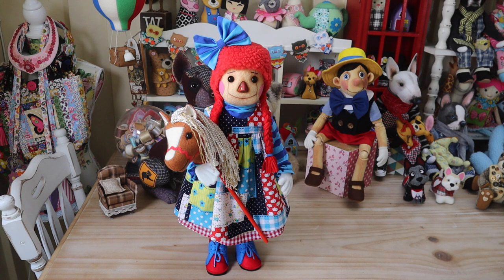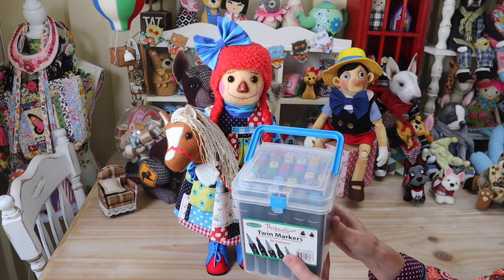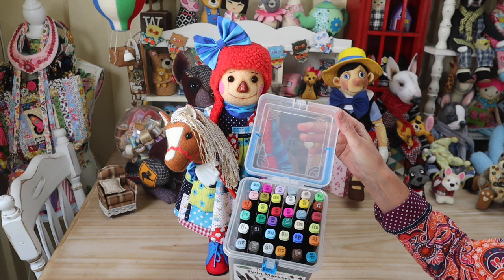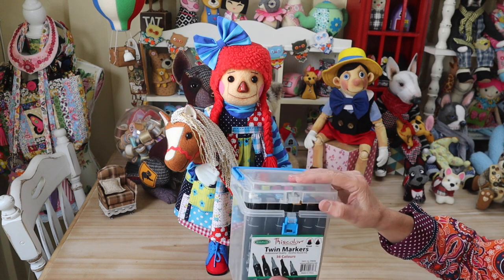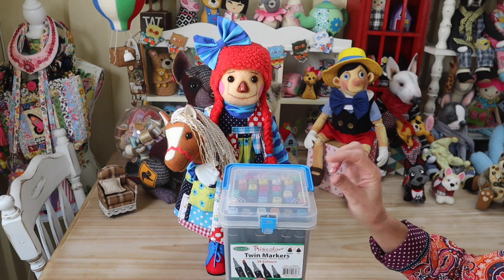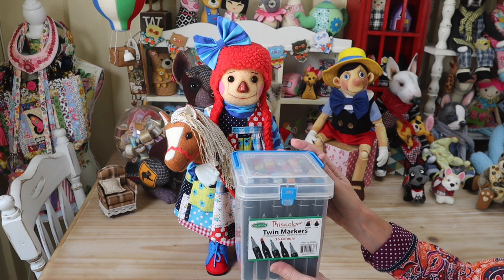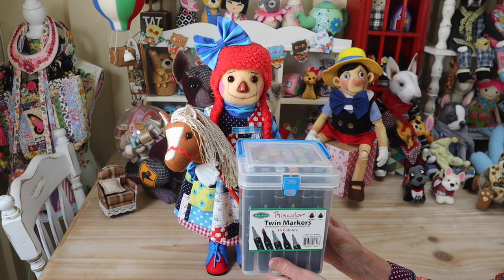I'm also wanting to show you today's giveaway, which is a gorgeous pack of alcohol markers. This is a big pack of 36 colors - you can see them all there - and we've got a colorless blender in there, which is really really important. This is a brand that I use all the time; I've found them to be really good. They're double-ended, a fine and a broad tip, and as I said, 36 colors - just fabulous. I like Prisma colors too, but these ones are fabulous.